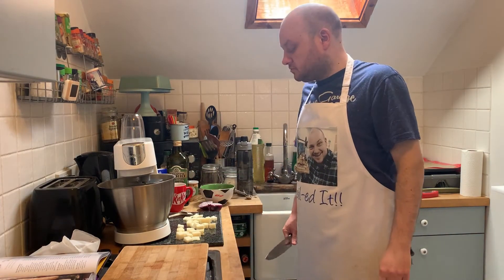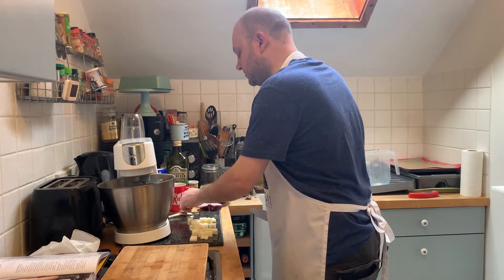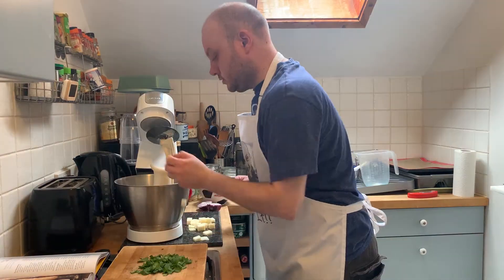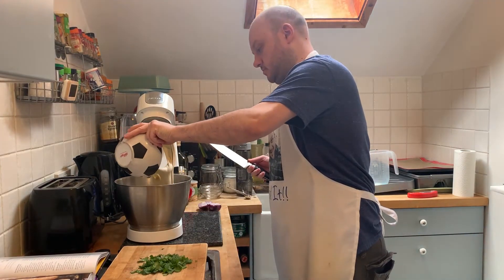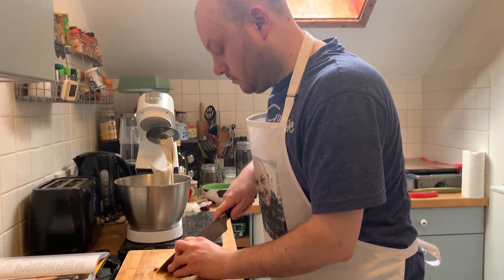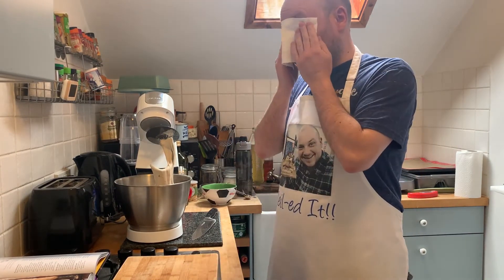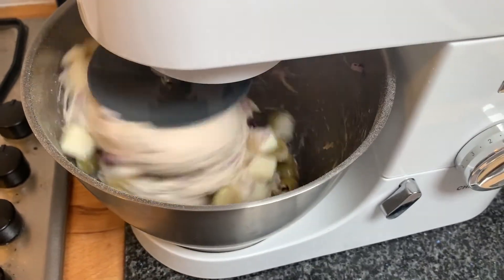What does it taste like? That's quite tangy — it's quite a strong cheese. Cheese can go in. I'll add some onion and coriander in. Oh my eyes — onion!